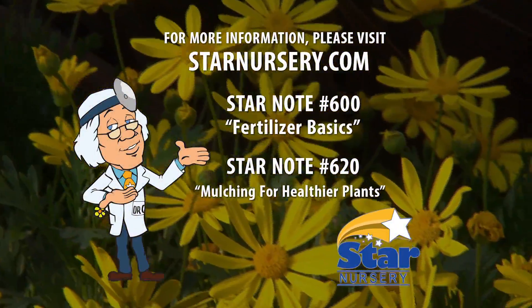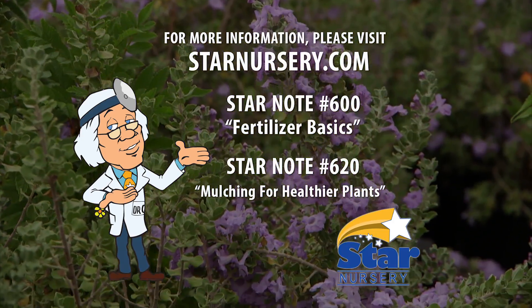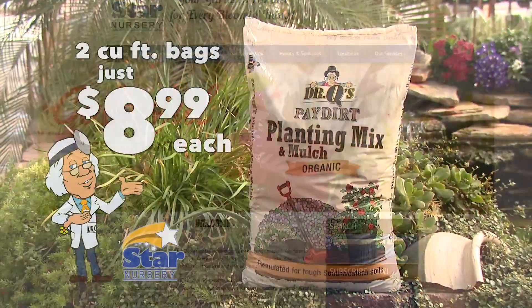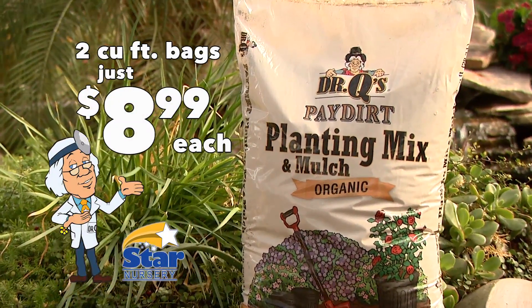For more information on these topics, check out our free Star Notes number 600 and 620 at any of our stores or at StarNursery.com. And while you're there, check out this week's specials, including two cubic foot Pay Dirt planting mix and mulch for just $8.99 each.